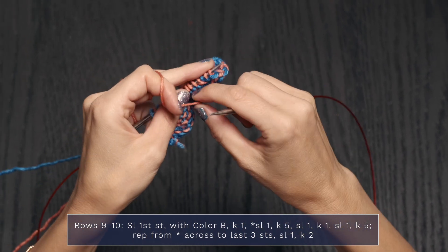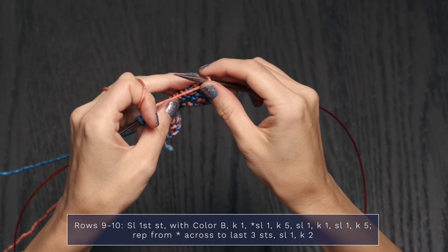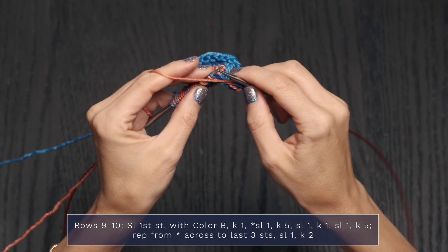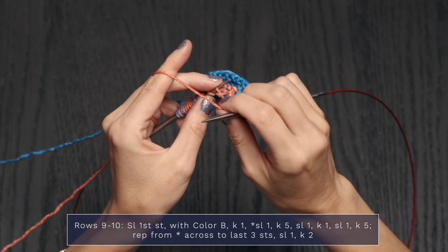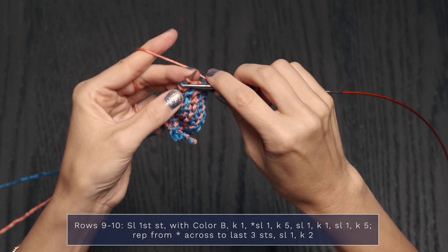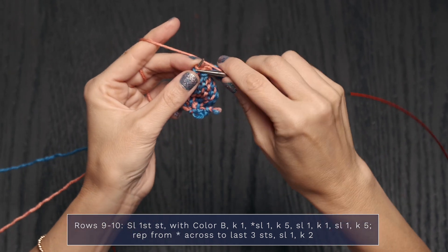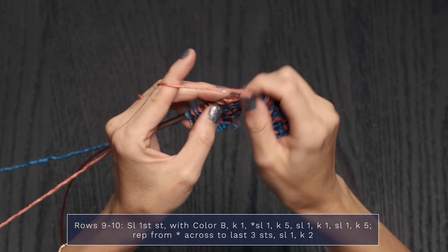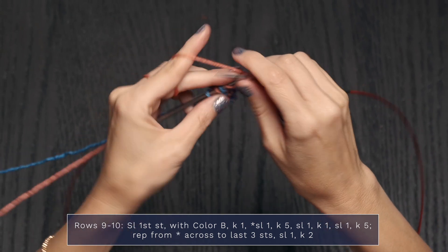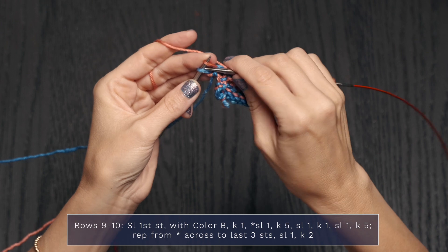Row 10 is basically the same as Row 9, except all stitches get slipped facing you — yarn in front. Slip that first stitch, continuing with color B. Move yarn to the back and knit 1, yarn to the front slip 1, yarn to the back knit 5. Yarn to the front slip 1, yarn to the back knit 1, front slip 1, back knit 5. For the final 3 stitches, yarn to the front slip 1, yarn to the back knit 2.